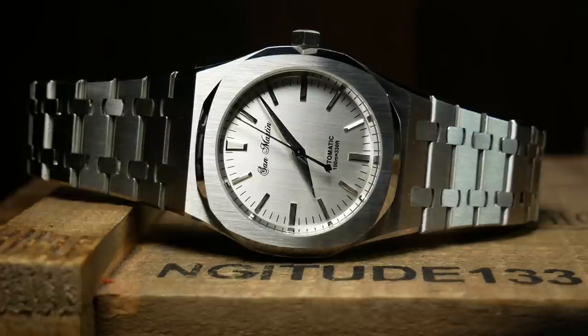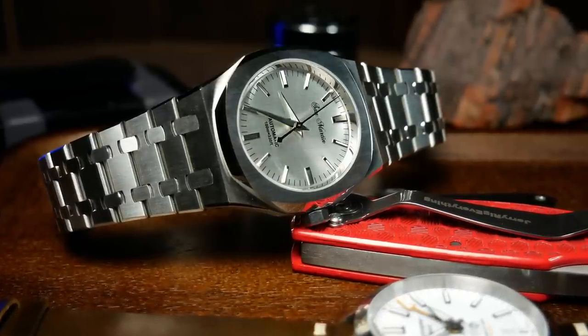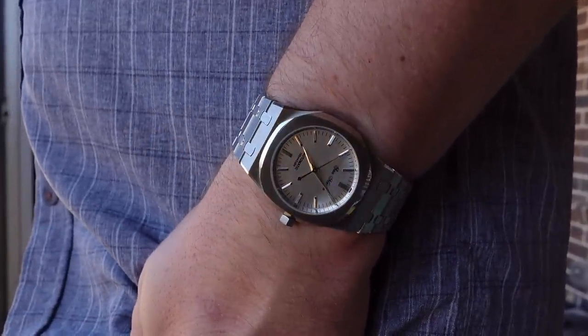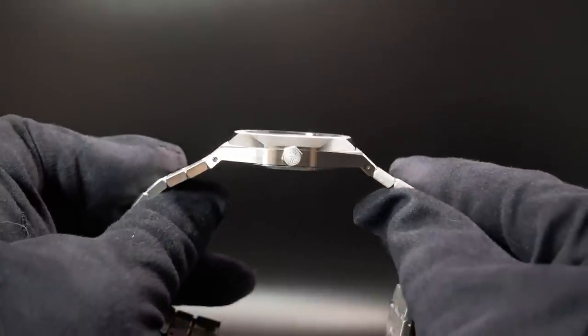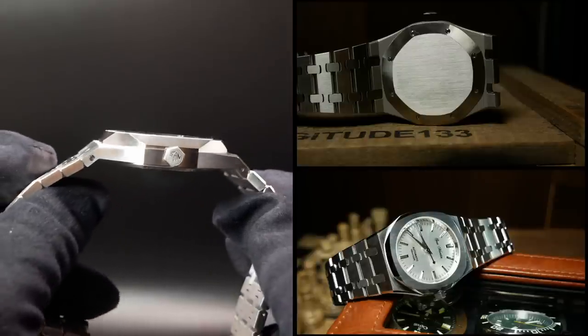In terms of size, the SN013 comes in at 39.5mm, with a width of 42mm when you include the crown. For those looking for a slightly smaller watch, this is typically a great place to start. However, the integrated case and bracelet combination complicate matters, as it winds up with a lug-to-lug of 49mm. So don't expect this to wear like a traditional 38 — it feels larger and packs a bigger visual punch. The SN013 is also fairly thin — from the completely sterile case back all the way to the sapphire crystal, you're only looking at 9.5mm.